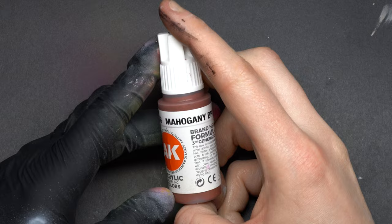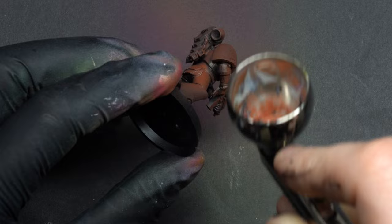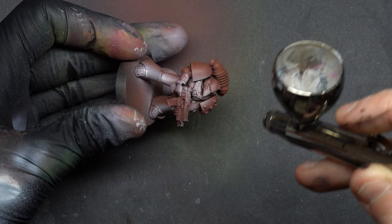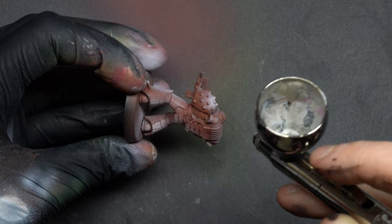Let's move on to number two: orange base coat and airbrush. This is where I try to be a little more clean and precise with the blends. I'm gonna show you that you can achieve great results with an airbrush without actually knowing how to use it well. After priming black and base coating in mahogany brown, I apply a layer of off-white following the shape of the marine. Place a semi-spherical highlight on the shoulder pad in the middle and in the center of every cylinder on the legs.